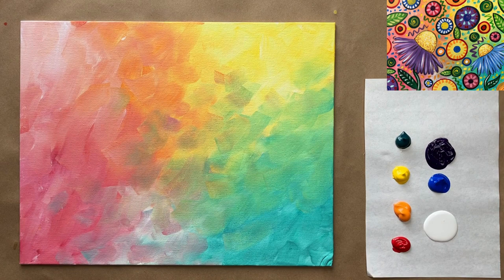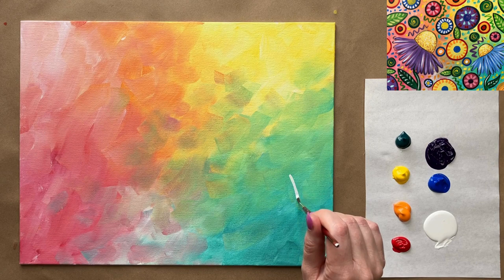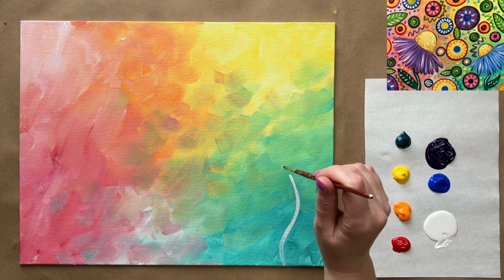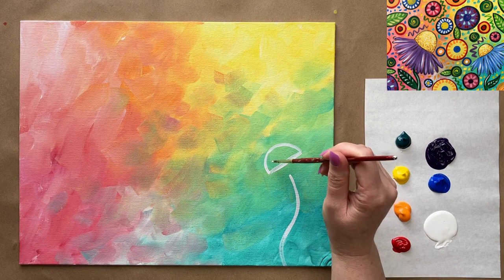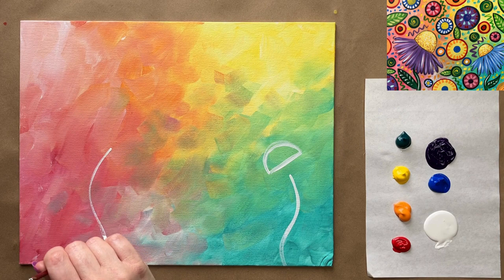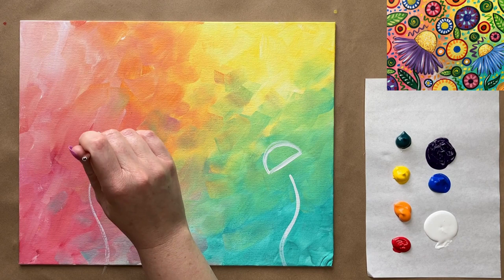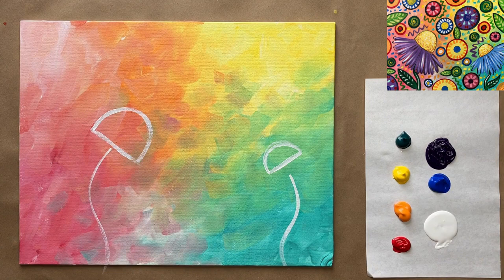I like to use my second-to-smallest brush for these kinds of steps. I'm going to start with a little bit of white and start with my two side profile daisies — those are going to be the main focal points of my painting. I'll start with one over here on the right, doing a little curved brushstroke for the stem, and then at an angle I'm going to do a straight line and then a half circle — that's going to be our main daisy shape. Then I'm going to do an opposite direction curved line and another half circle for a bigger daisy.